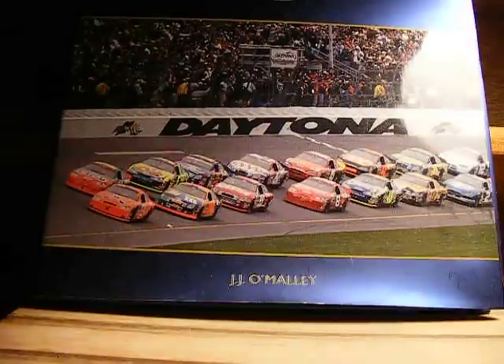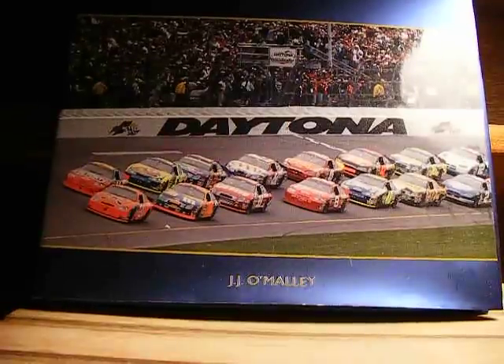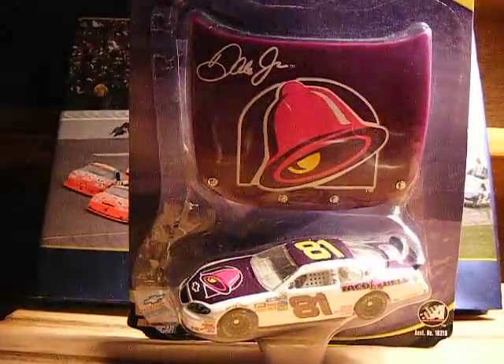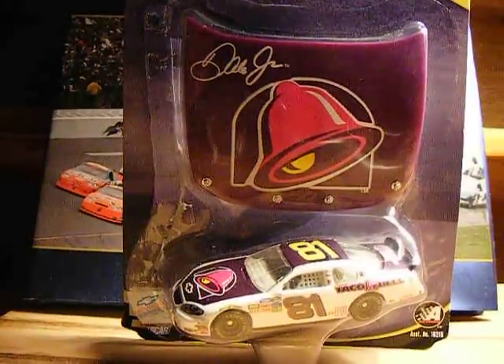Hey YouTube, what's up, it's Bryson202 with the Diecast Review, and this will be a redo review, if you like to call that. The redo review will be on Dale Earnhardt Jr.'s number 81 Taco Bell Chevrolet Monte Carlo from 2004 that he drove in the Busch Series.